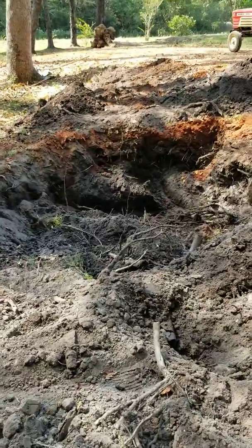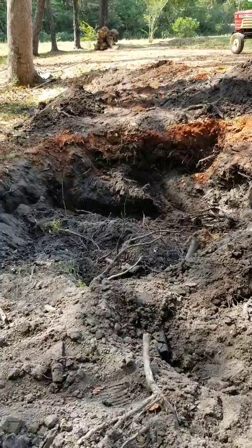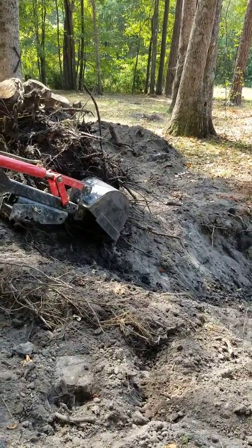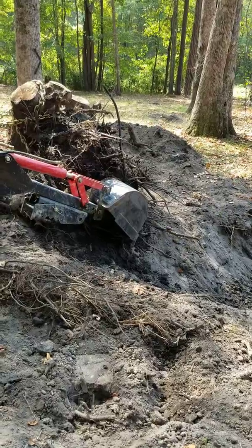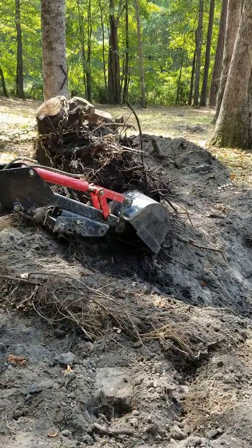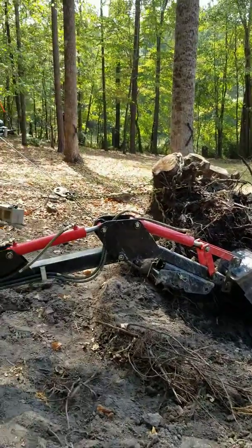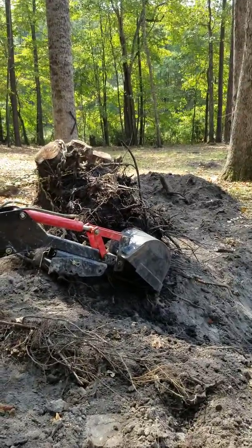I dig around it about five feet deep all the way around. Then I'll get in there with a shovel and pickaxe or whatever and try to get as much dirt out of the roots as possible to lighten it up. With that winch, it pulls it right out.